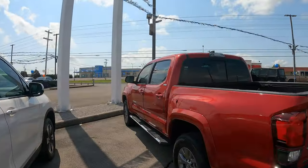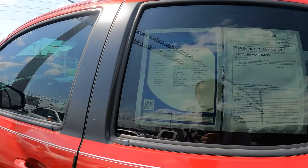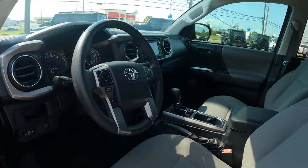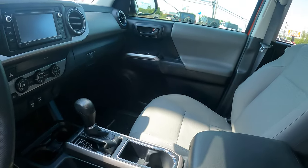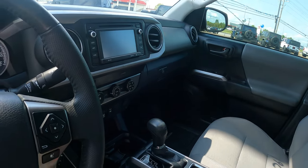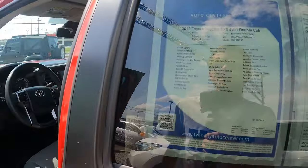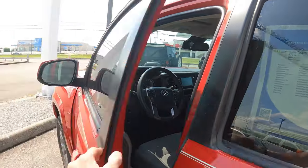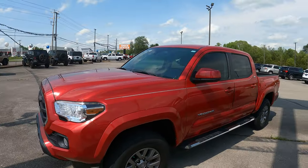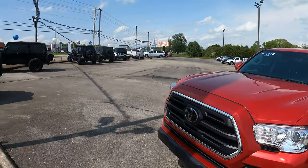Here's an SR5 Tacoma 3.5-liter in Barcelona Red with 26,000 miles on it. Smells kind of weird in here — it needs to be deep cleaned. What year is this? It is a 2019. The rear color doesn't match the front but it's not a bad-looking truck.